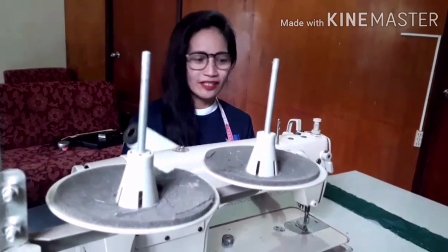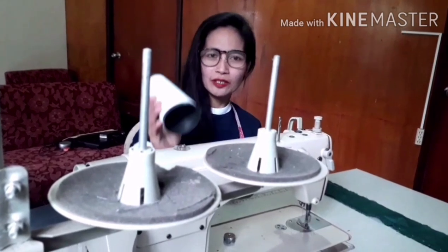Hello everyone, welcome to my channel. I am Carmen J. Ponce, and I'm here today to demonstrate how to thread the sewing machine. Are you ready? So let us start now threading the machine head.